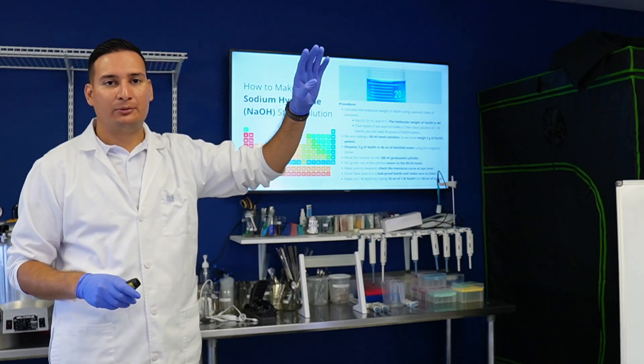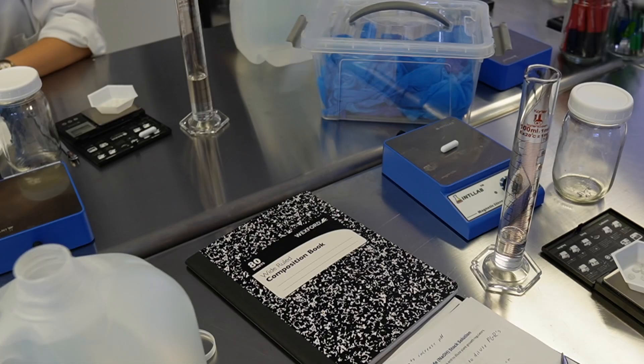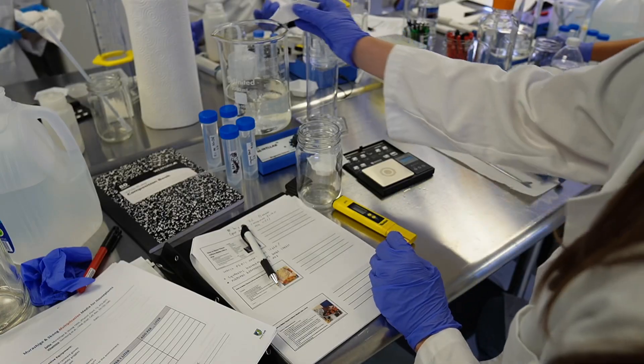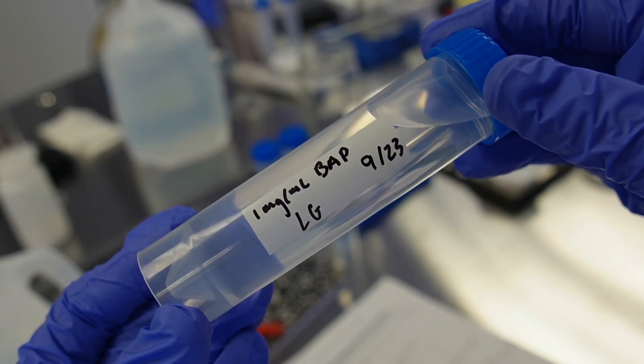On the first day of class, we started by learning about the basic principles of tissue culture, and then we jumped right into learning about how to make tissue culture media. I've always purchased my plant growth regulators as premix solutions, so this was my first time making stock solutions from scratch.